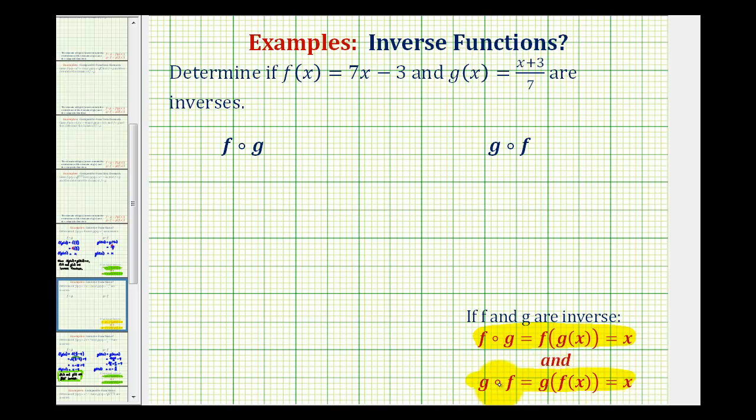This is a way of verifying that for every input the two functions will undo each other. Notice the initial input into g is x and the final output of the composite function is also x. The input and the output are the same because the two functions undo each other in this direction. And also for g of f of x, the initial input into f is x and the final output is also x, verifying that the two functions undo each other because the initial input and final output are both the same.